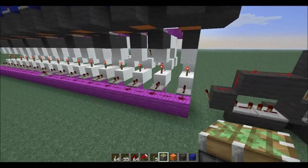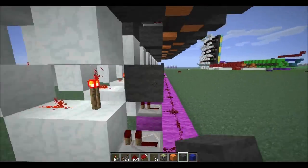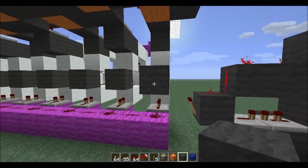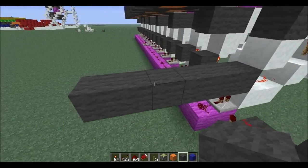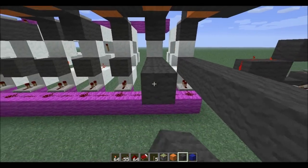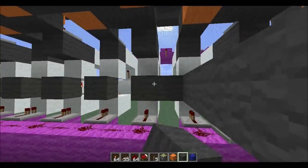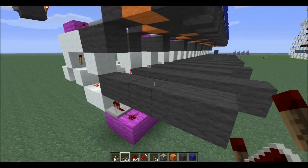Now we're ready to extend our outputs on these D flip-flops. The first bit gets extended a total of six blocks — one, two, three, four, five, six. And the one beside it a total of five blocks — one, two, three, four, five. We're going to alternate that pattern up the board. Now let's lay some redstone on these lines.